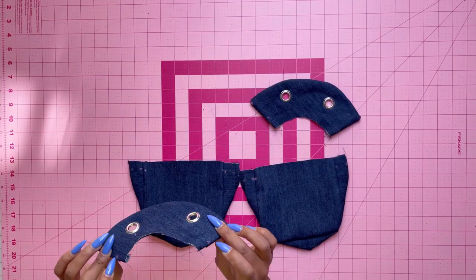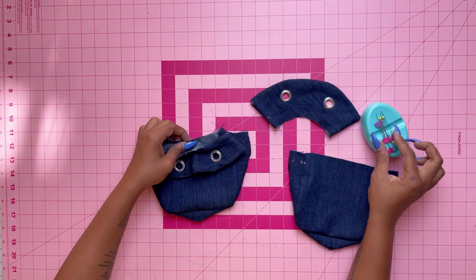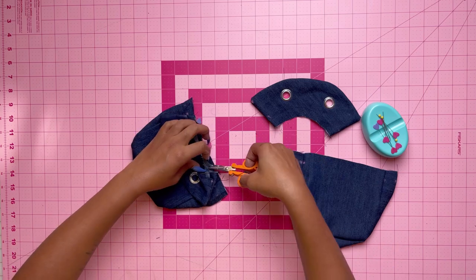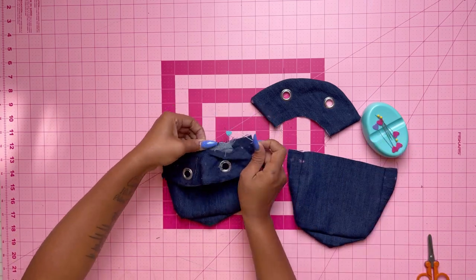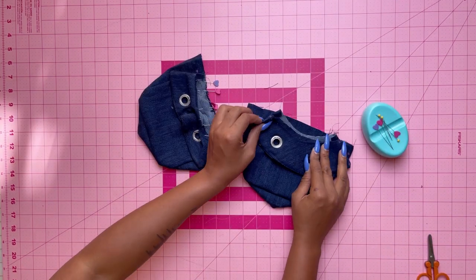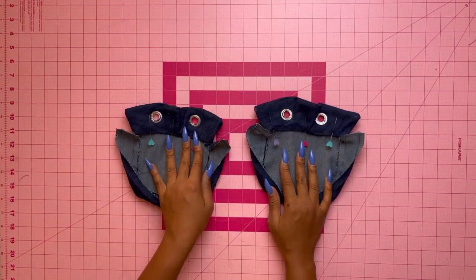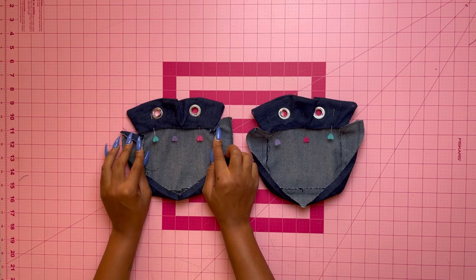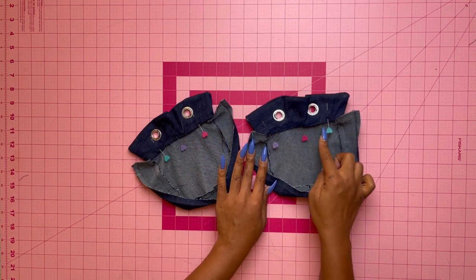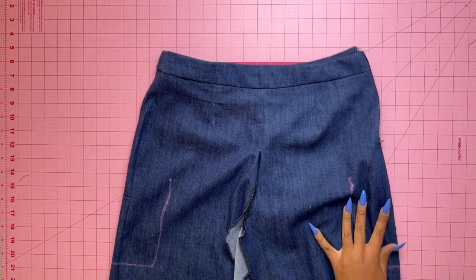Take the flounce and pin it to the upper edge of the pocket matching notches and symbols. Clip the flounce to the stay stitching so it flattens the curve and matches the notches better. Once pinned, stitch between the small dots keeping the gusset and flounce facing free — do that for both. Trim, then turn the seam towards the flounce, pin it, press, and slip stitch the facing over the seam.